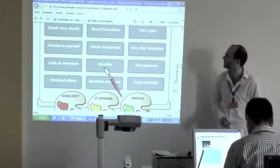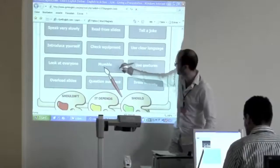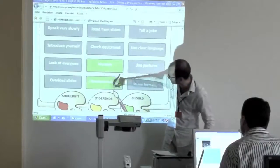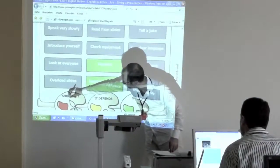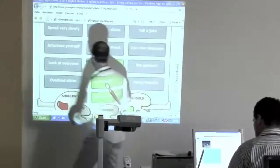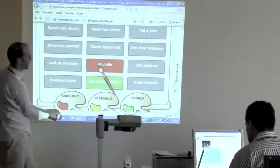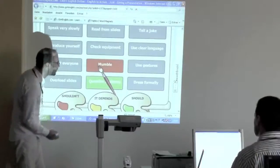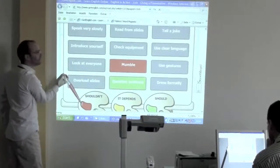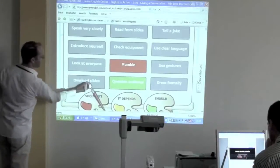Does anyone want to give me a suggestion? What about mumbling? You shouldn't mumble. So let's get the first brush and bring it there. We'll change the color of the brush. Now I've colored my brush orange — or a kind of rusty color. So you shouldn't mumble. You probably should question your audience. Anything else you shouldn't do? Overload your slides — you shouldn't overload your slides.